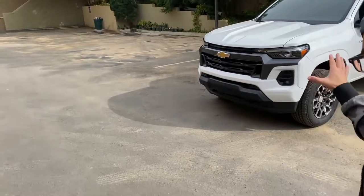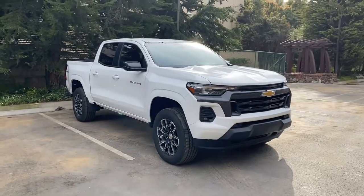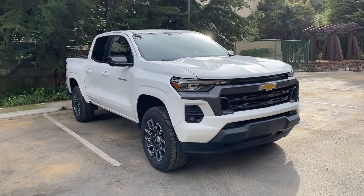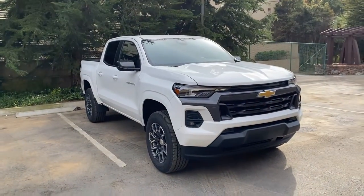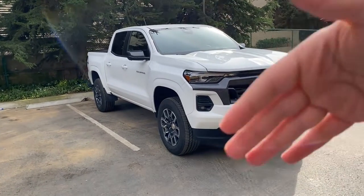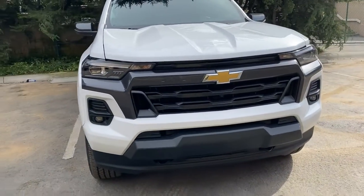Hey, what's up guys. This right here is the 2023 Chevy Colorado LT trim. I'm going to give you an outside walk-around, an inside tour, and tell you pretty much everything you need to know about this truck. This is going to be an in-depth video covering almost every single square inch. The LT trim is not any off-road focused — it's pretty much right above the work truck trim.